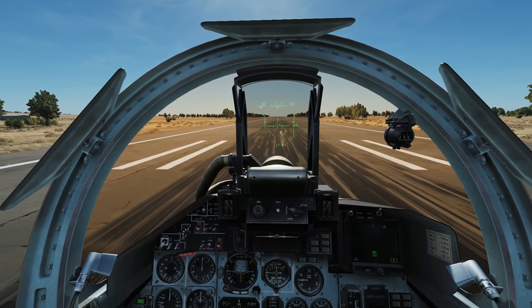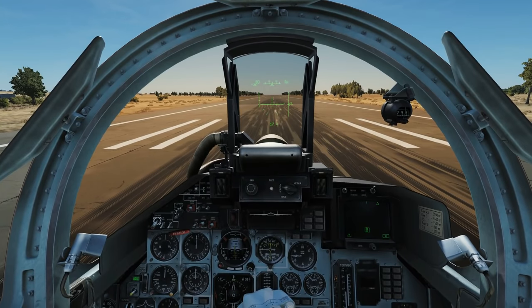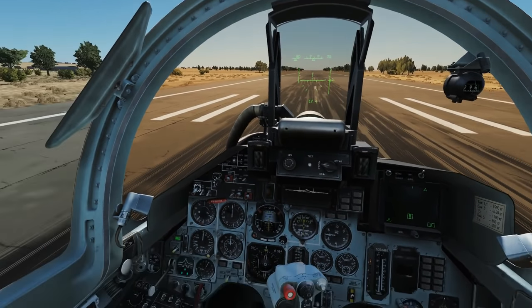Hello and welcome back to the Reapers. Today we're in our SU-27 and we're looking at takeoff and landing, so let's go through our takeoff procedure.